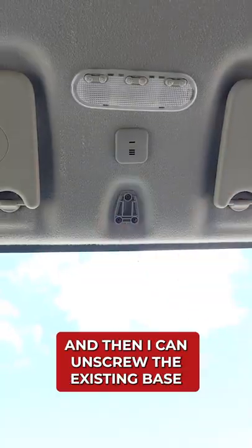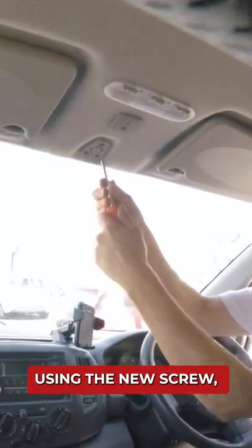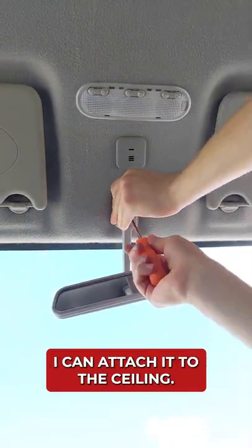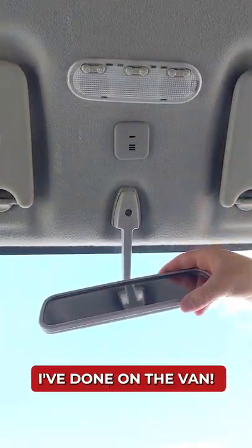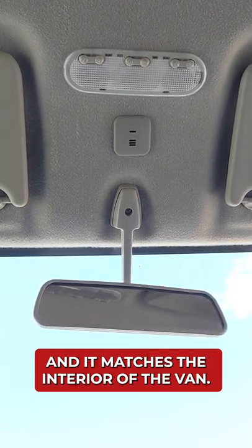I'll start by removing the cap and then I can unscrew the existing base plate and swap it for the new one using the same three screws. Using the new screw, I can attach it to the ceiling. Definitely one of the easiest bits of work I've done on the van. It's a sturdier fit, my windscreen cover fits again and it matches the interior of the van.